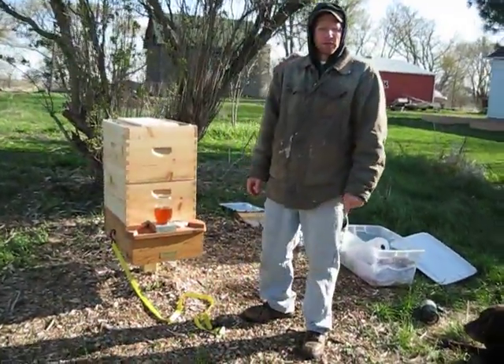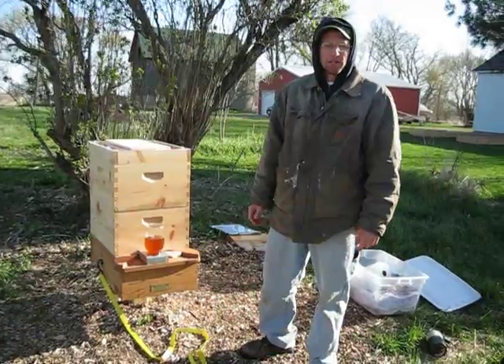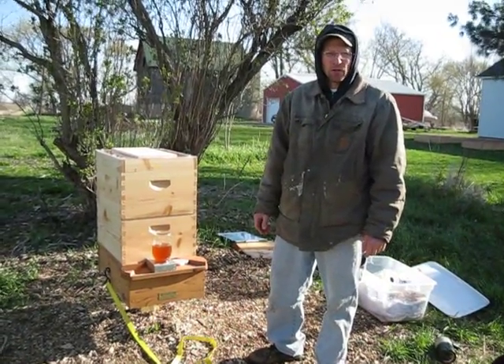Hey guys, this is Jeff up here in Clinton, Wisconsin again. Today I'm going to be releasing my three pounds of bees that I got last night with the queen bee.